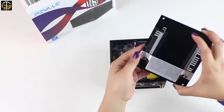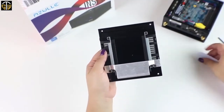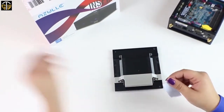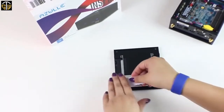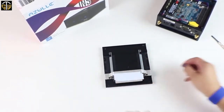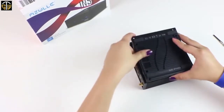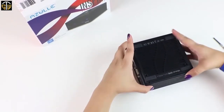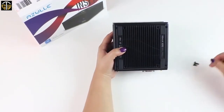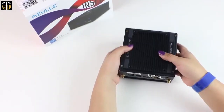Now we're going to apply our Thermo Pad. The Thermo Pad will be mounted on the back plate as shown here. The job of the Thermo Pad is to aid the device in keeping cool. Simply peel off the liner and apply as shown here. Finally, we're going to reattach our back cover to our device. Reinsert all four outer screws — make sure they're nice and firm but not too tight. That's it.